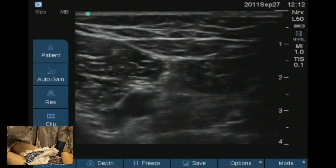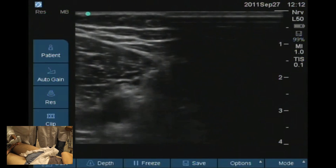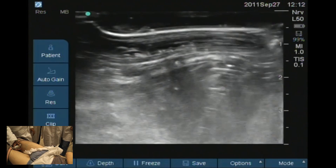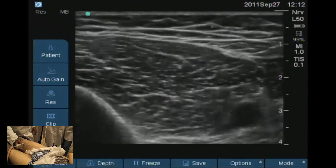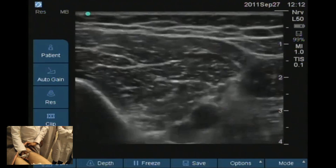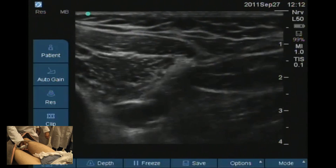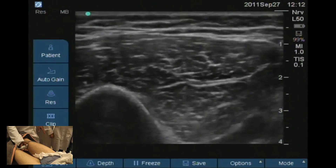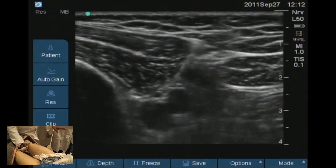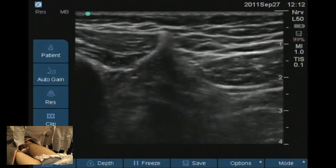We come to the point where the femoral artery is going to exit through the adductor hiatus to become the popliteal artery. The nerve is still in a straight position at this point. Then the femoral artery leaves — it just disappears.